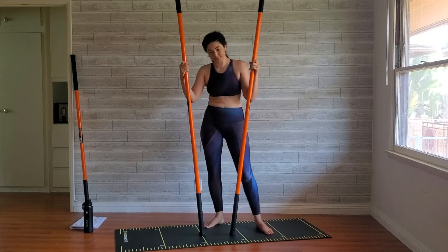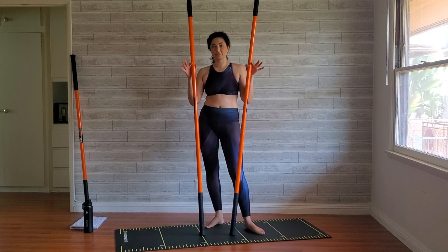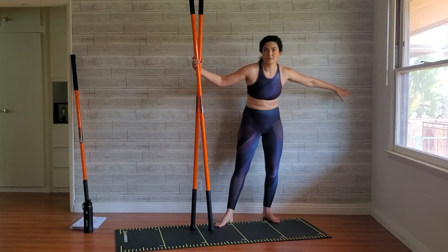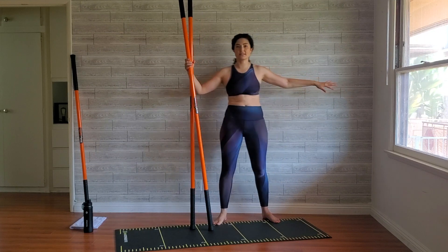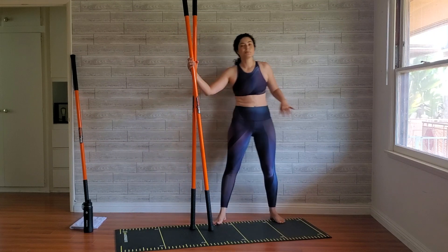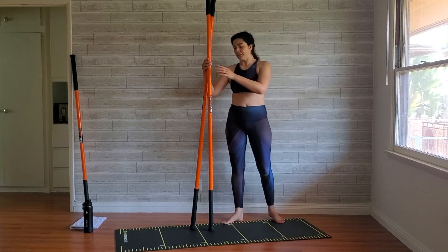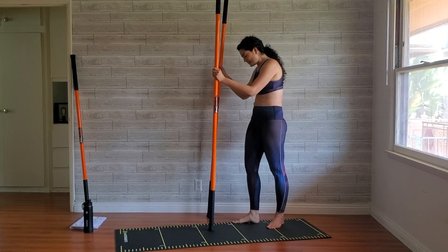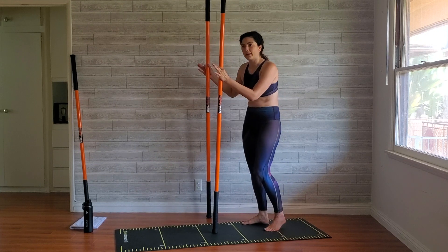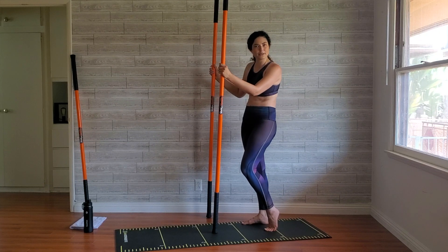We're going to switch sides and do all three of those versions. The further away from the wall you are, the more difficult this becomes — if any of this is too difficult, just move a little closer. The wall is your friend; it is your anchor point, here to assist you and a great feedback tool that we don't use very often in training, even though we have it.